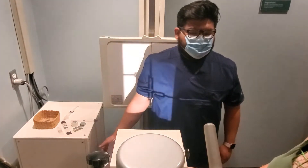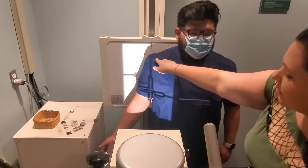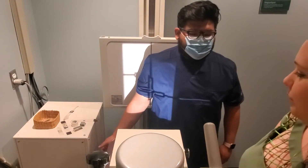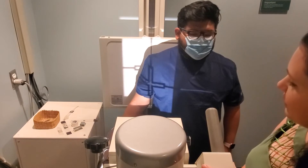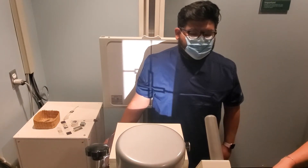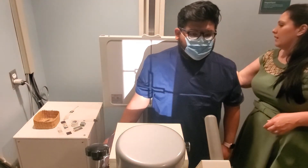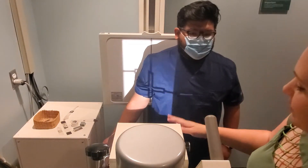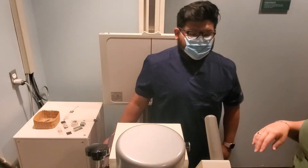Merrill's tells you to center at mid-humerus, but sometimes that cuts off the humeral head a little bit, so you can go up to about the one-third mark if needed to fit the full humerus in. Make sure you get about an inch and a half past both the elbow joint and the humeral head. Touch the tube, touch the bucky — if you move your collimator, move the light field to match.